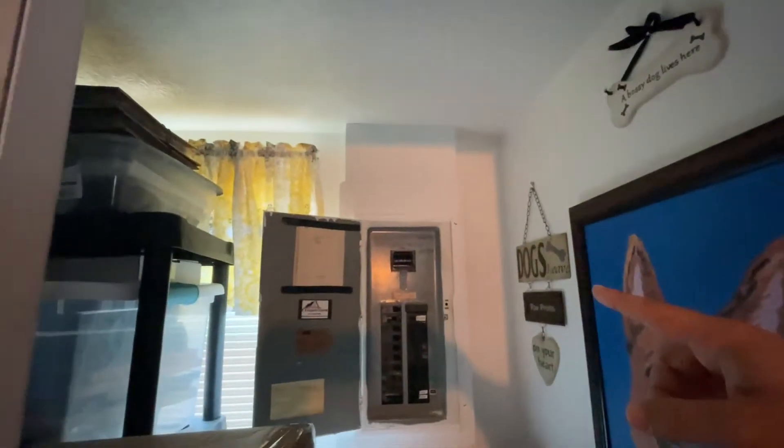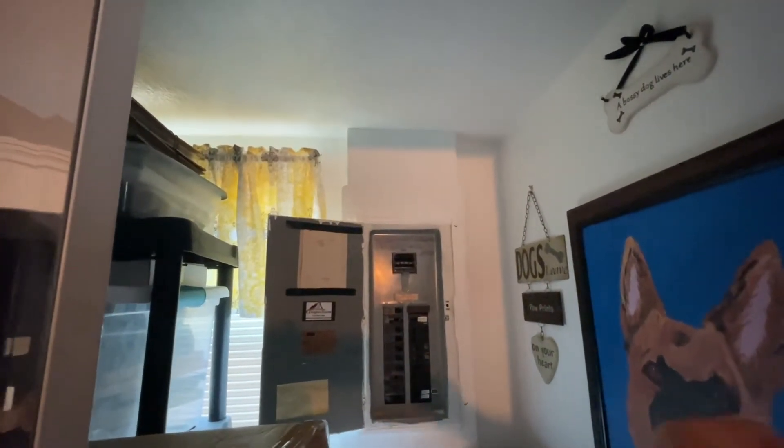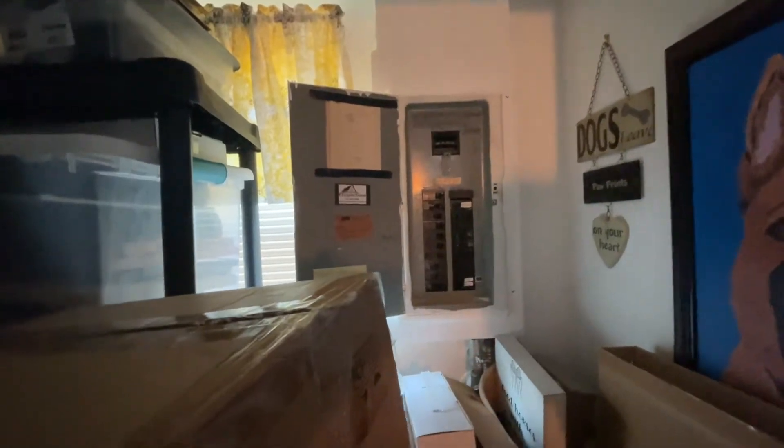We're going to go turn off power to the panel from the outside, then turn off power at the top breaker — the main service breaker at the top — then pull the cover off and see what's going on with this circuit. Because I promise you it was making all kinds of racket, and I think it's probably arcing or something on the circuit.